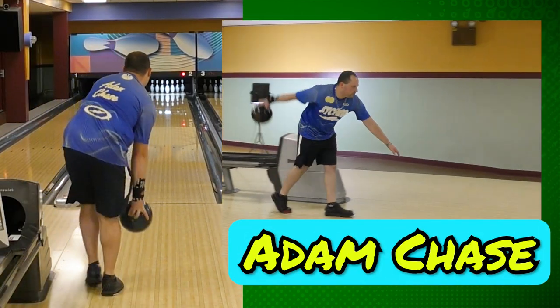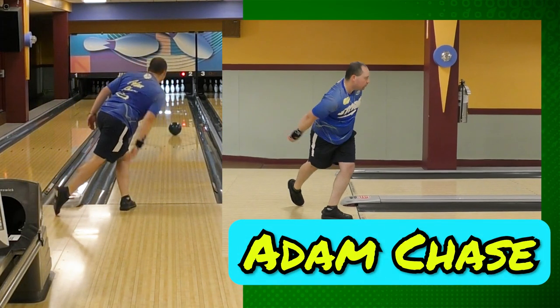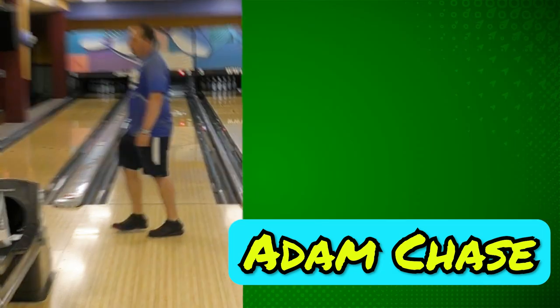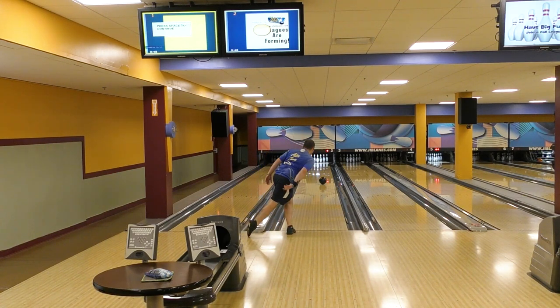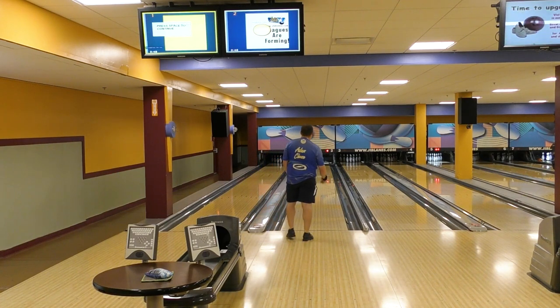So, in today's game, should we have more side rotation or end over end roll? We asked regional champion Adam Chase that very question. Ideally in today's game, we want to roll the ball more than ever. We want our rotation to be around the 20 to 25 degrees zone. If I'm bowling on a PBA pattern, I'll try for lower axis rotation so I can get the ball to pick up in the lane a little sooner, get the ball a little bit more forward on the lane, just because there's so much more volume and it's a lot harder difficulty. Thanks for your input, Adam.